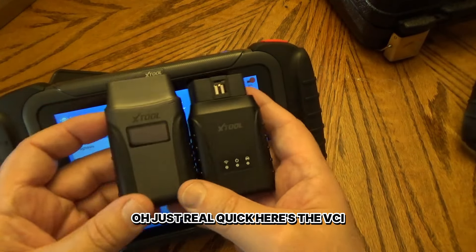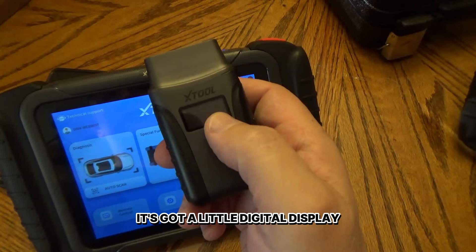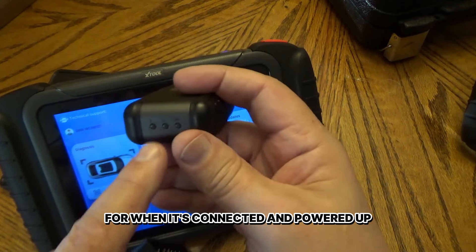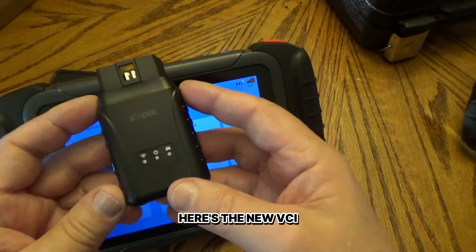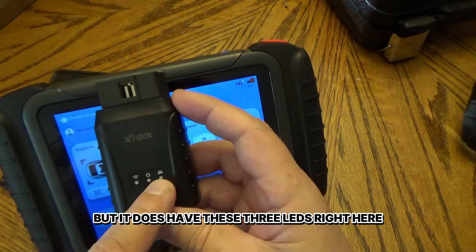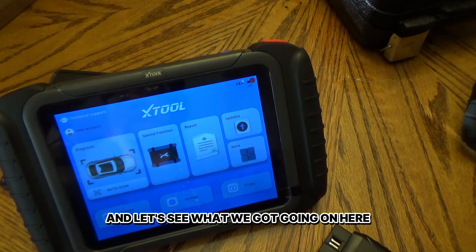Here's the VCI comparison. The BT VCI has a little digital display that shows the voltage when plugged into the diagnostic port, plus three LEDs for connected, powered up, and transmit status. The new Wi-Fi VCI for the W version doesn't have a voltage readout or anything on the end, but it does have three LEDs to show power and activity and whether it's connected to the tablet. Let's go out to the truck.